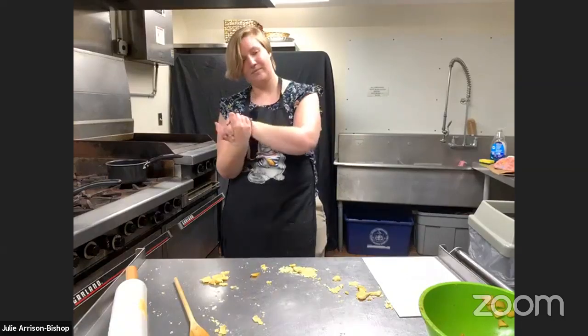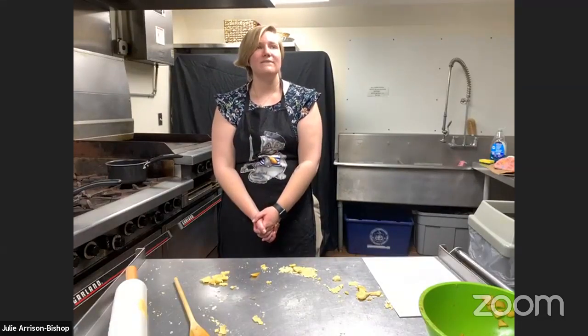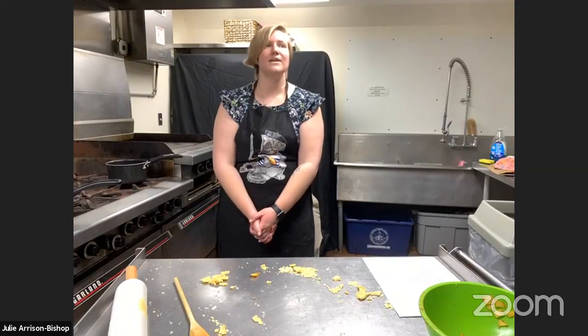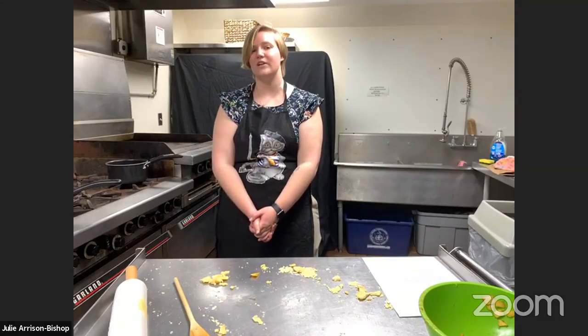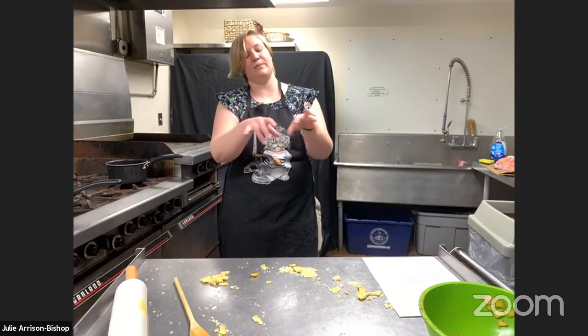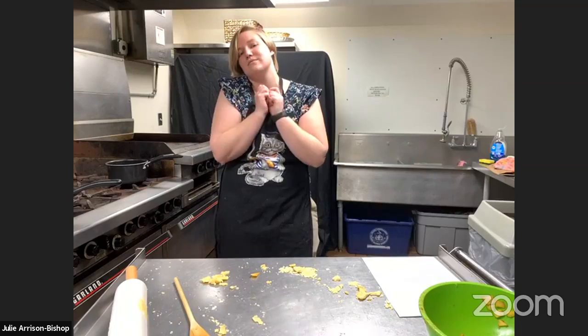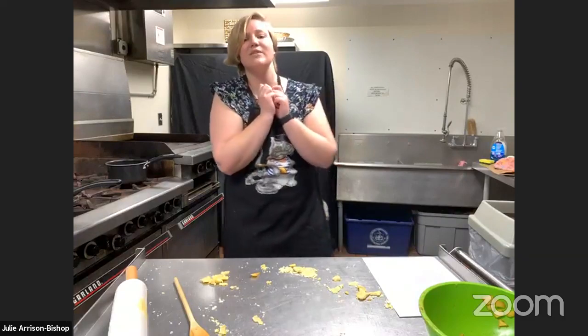Somebody suggested adding walnuts or nuts to this. Oh my gosh, I hadn't even thought of that! I don't know if it would get lost in the cinnamon flavor, but I think that would add a nice crunch. I've thought about maybe putting a crumble on top, but I hadn't thought about nuts — that's definitely something to try next time.